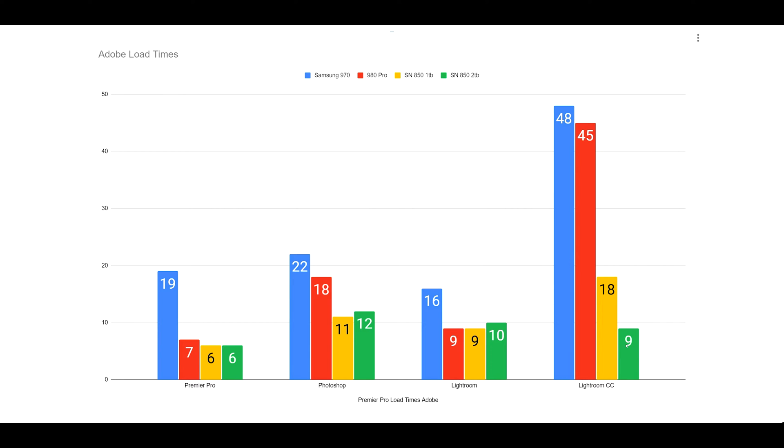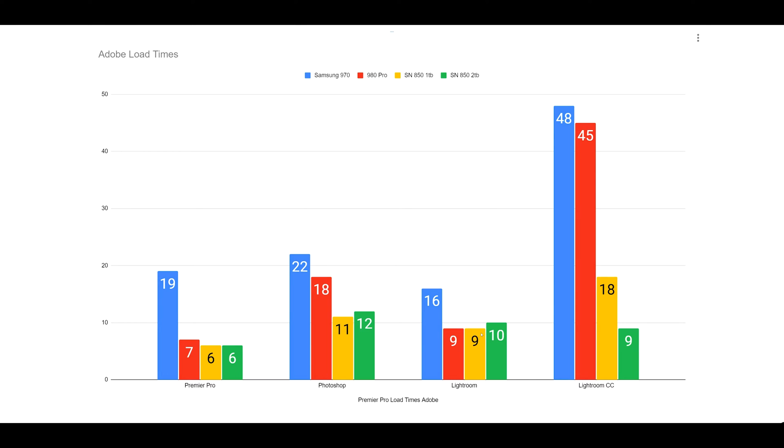The exception is Lightroom CC, where you see around nine seconds. I did a quick test with the SN850 one terabyte to see why it wasn't competing with the two terabyte after the last Adobe update — it's back down to around 10 seconds. So we're even across all these softwares. The speed difference in load times: if it affects your mental state, you want to upgrade. We're also seeing software becoming more optimized for newer products.